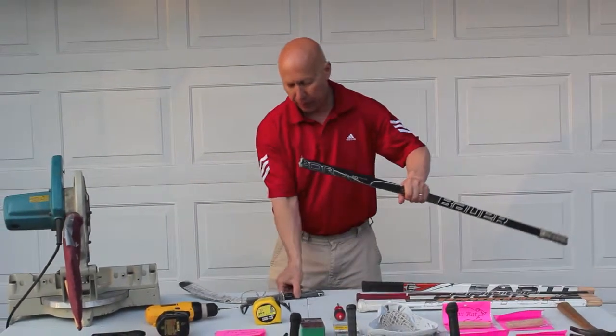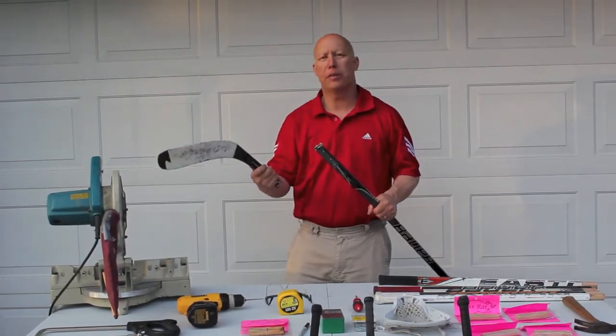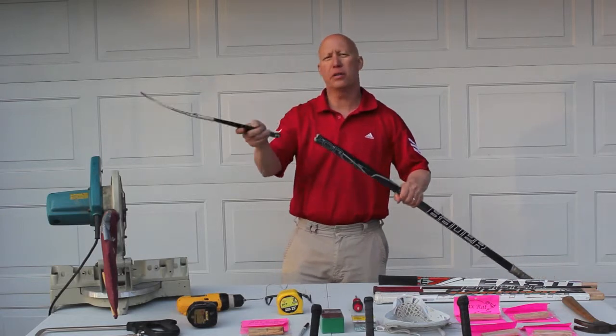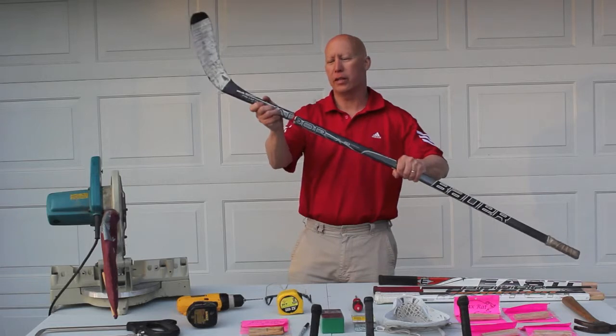Basically you have a busted hockey stick right here. Most of my kids — I coach in high school — most of my kids that play lacrosse also play hockey, so they've got busted hockey sticks. All you parents with those $200 busted hockey sticks in the garage, this is a great way to get a free lacrosse shaft.